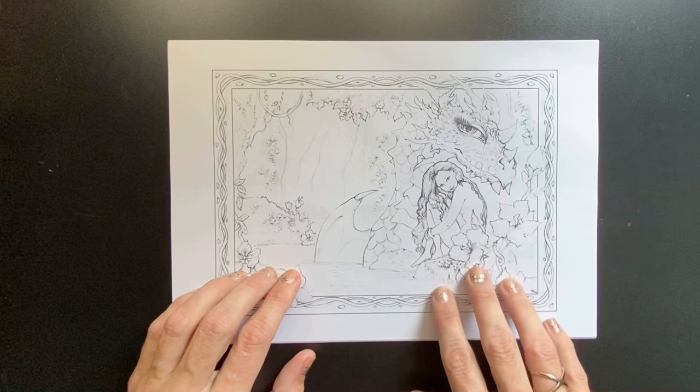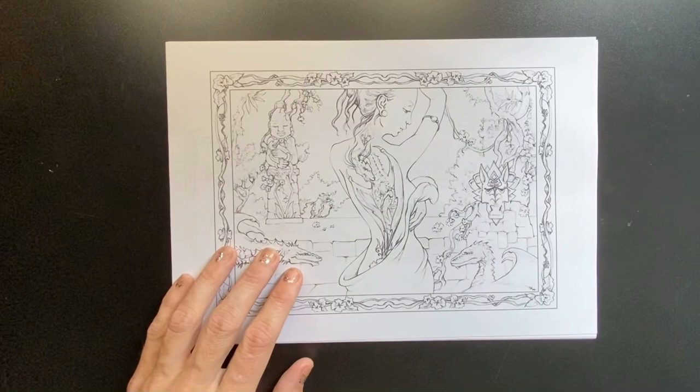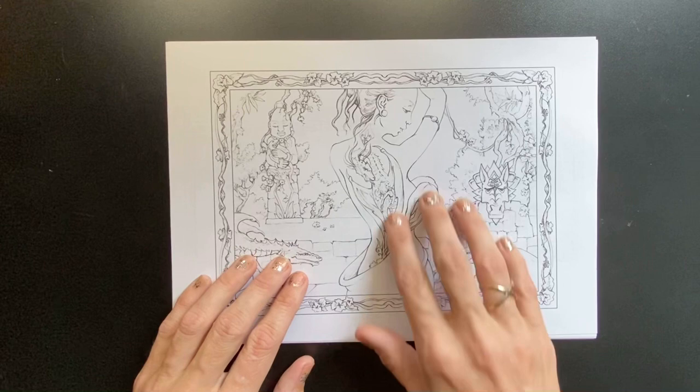So we've got a young girl down at a waterfall with a water dragon. Very beautiful image. I like the fact that these all come with borders too — it really helps set the image off.